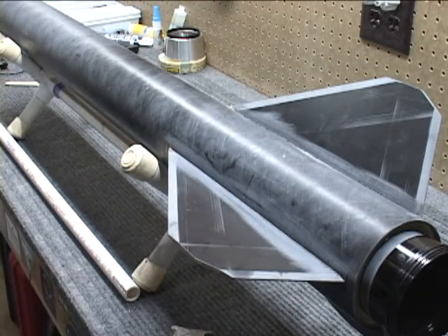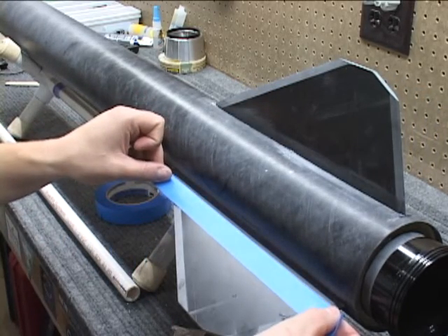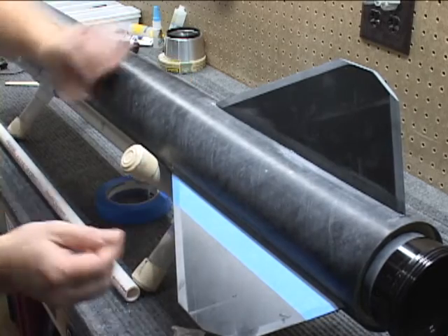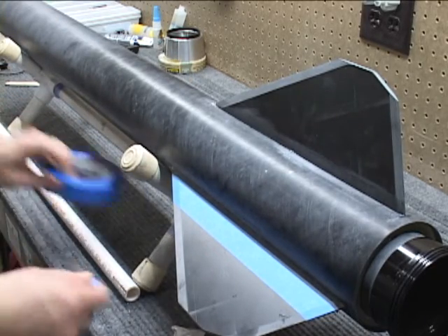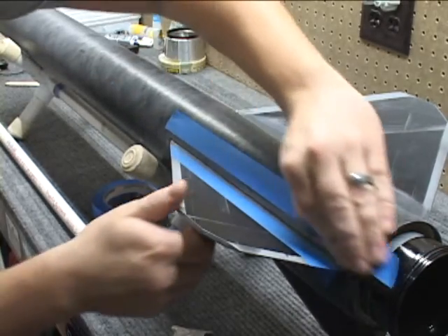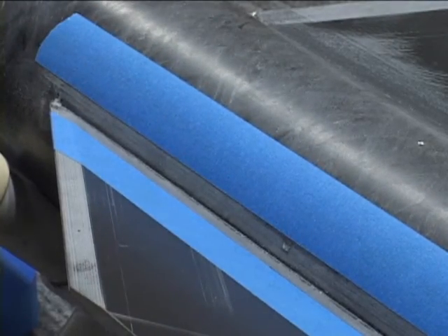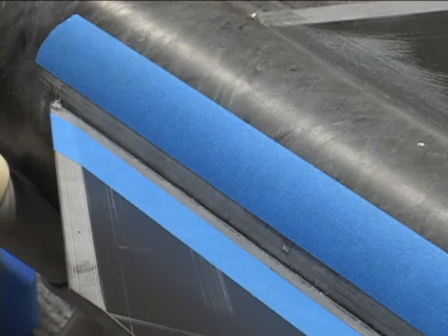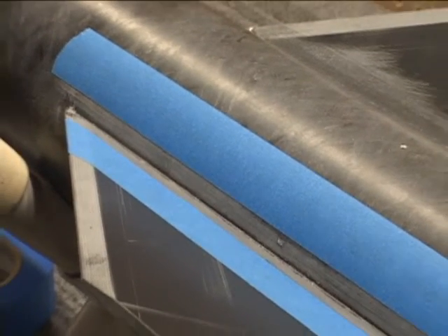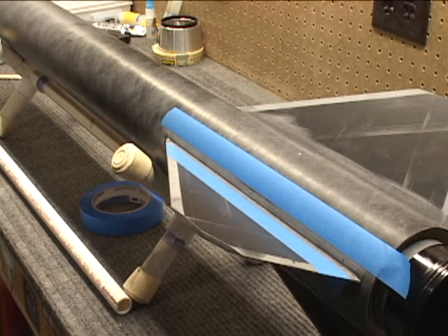Now I'll go ahead and mask the area off based on where those markings are. And depending upon where that injection hole was, you'll likely be covering that again with the external fillet as well. I'll probably end up doing some additional masking right at the rear of the fin as well as right at the front of the fin, just for convenience of not making a large mess.